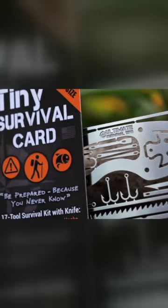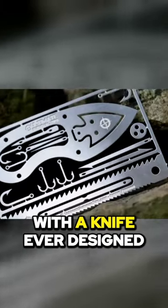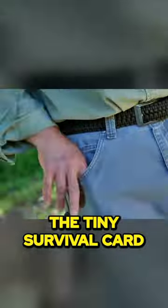Step up to the smallest, lightest, most comprehensive wallet carry emergency survival kit with a knife ever designed. This is the Tiny Survival Card.